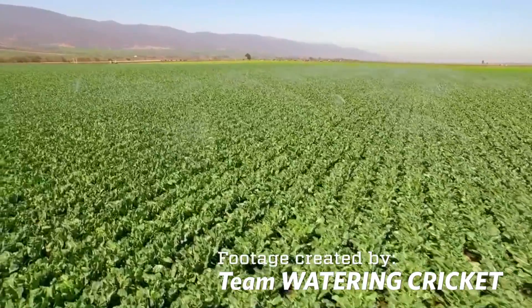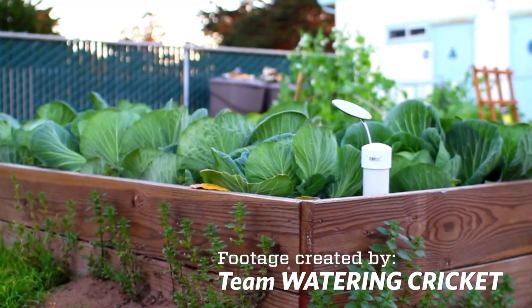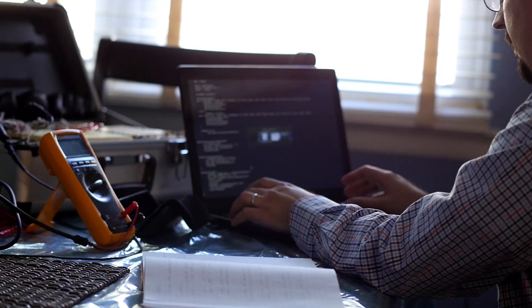Working on the Watering Cricket we got to work on a lot of interesting technologies like Apache web servers, Linux servers, PHP website design, and we also made a full video describing our project. The prototype is a fully working product — right now it's given us all the information we need. It's streaming data, collecting it on the server, and we have a full web interface built.